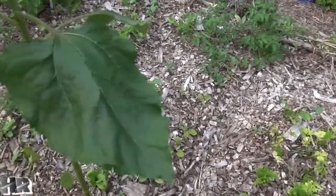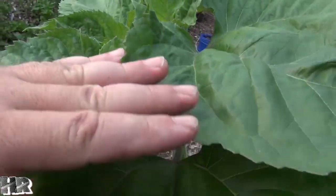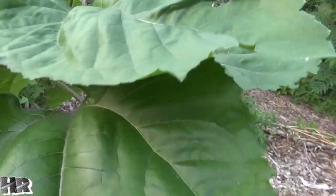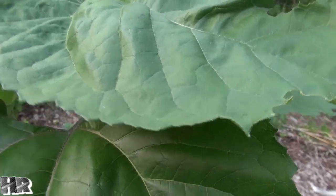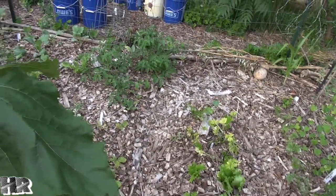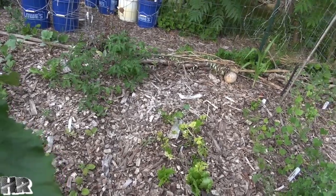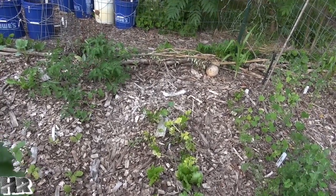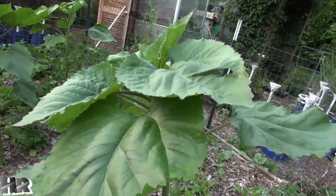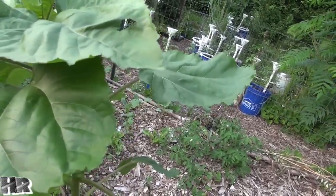They're about chest height on me right now and there's no flower in there, so that's telling me we're going to get a nice big sunflower later in the year. This one will probably go to nine or ten feet — maybe the others will too, but none of them are showing a flower yet. I don't know exactly what variety this is; they've been coming up every year since I planted my first sunflower, about three or four years ago. I usually like to leave them because they feed the birds.